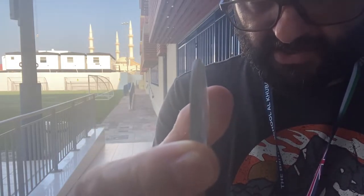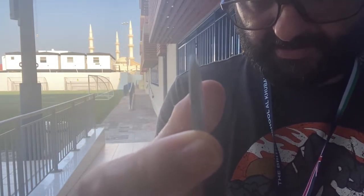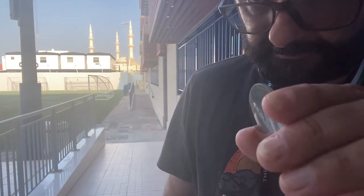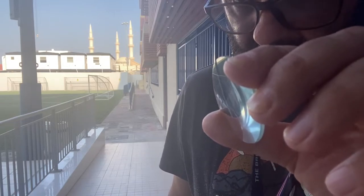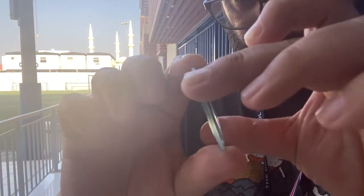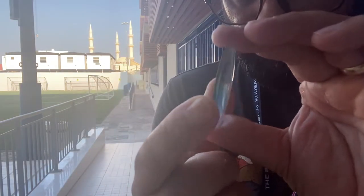Because convex lenses focus light to a single point, we can use them to produce a real image, which I'm going to show you now. To produce a real image, you have to project the image onto a screen. The screen I've got is the selfie camera on my phone. Behind us we've got the pitch, the mosque, and the porter cabins, plus the new science block that's on its way.